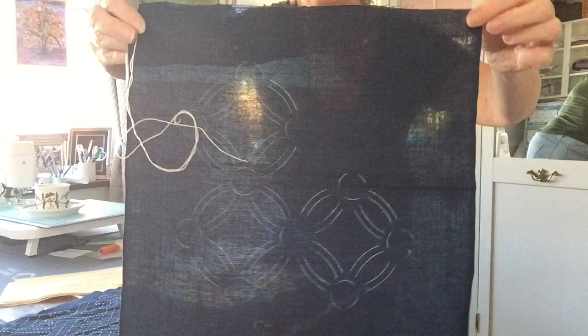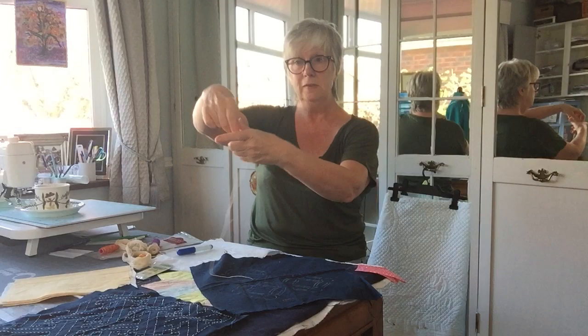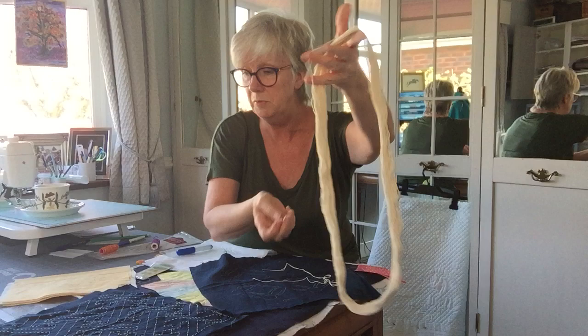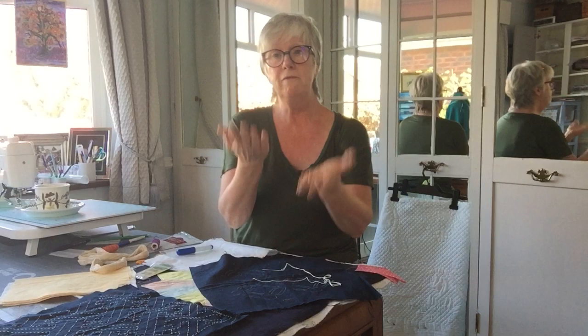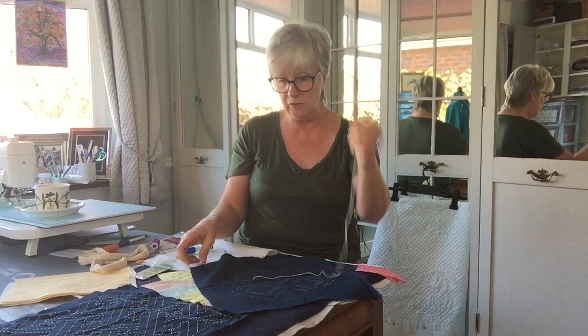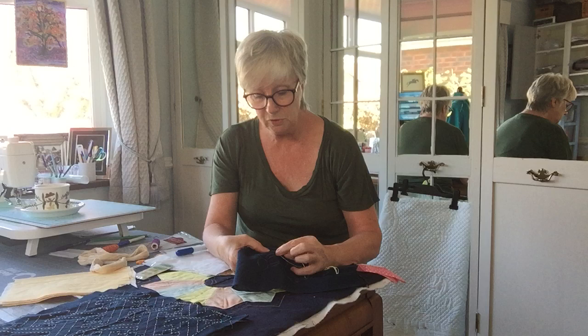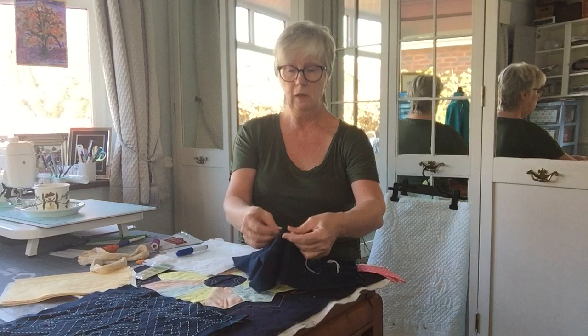I've marked up my section - you can see the chalk outline. I'm using sashiko thread; it's not white, it's unbleached, so it's got a slightly beige colour. In sashiko it's always a very strong contrast - if it's white fabric they use navy blue thread, not black, and if it's navy blue fabric you use white or this unbleached. I'm doing this left-handedly, so bear that in mind. I've put a knot in the back, pulled it through from the back, and just get into a nice rhythm.